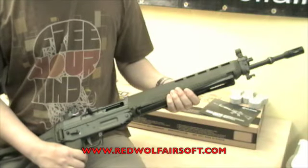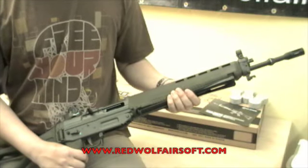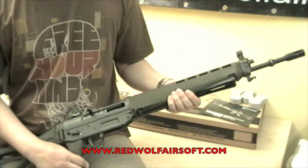Welcome to another Red Wolf Airsoft video review. In this review we will be looking at the G&G GS550.